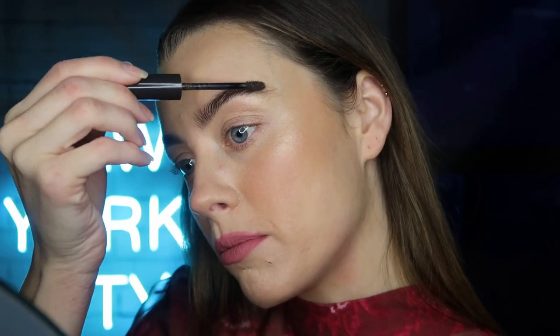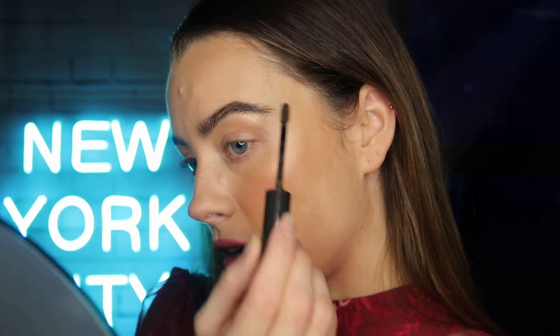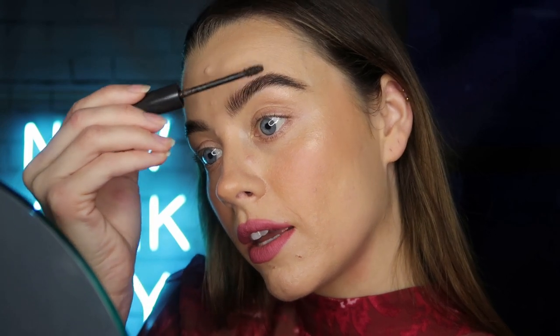To start off, I'm going to paint the product onto the arch of my brow because that's where I like the most shape, depth, and definition. My favorite part about it is that it actually tints the skin as well, so if you're a bit gappy it can really help out. I always focus most of my product on the outer portion of my brow, and then with whatever's left on the brush I'm just going to apply that to the front portion.